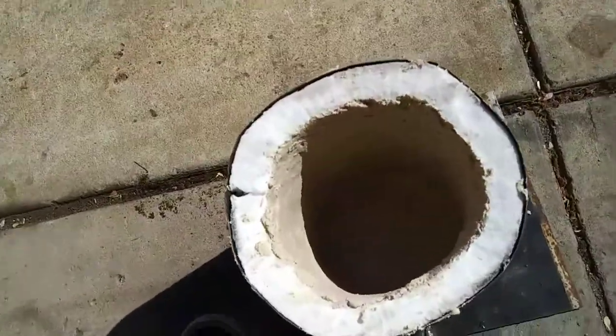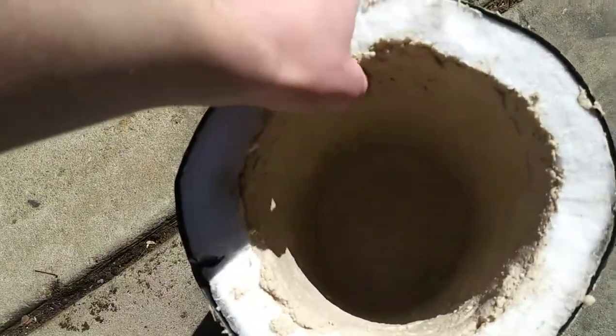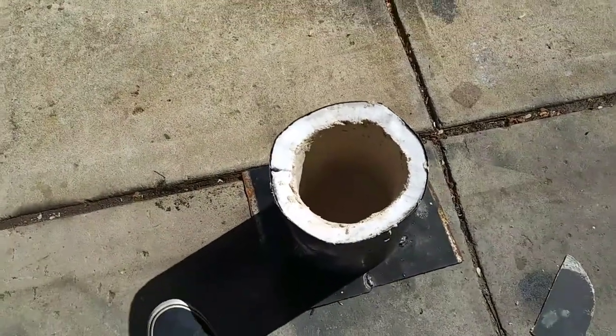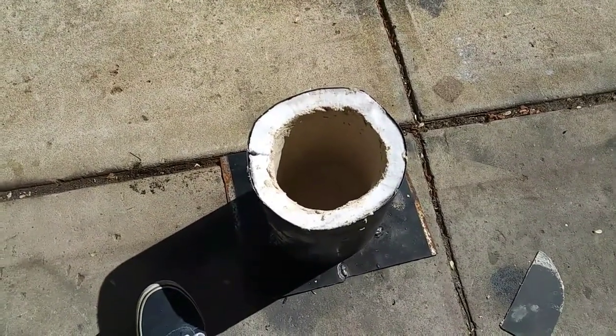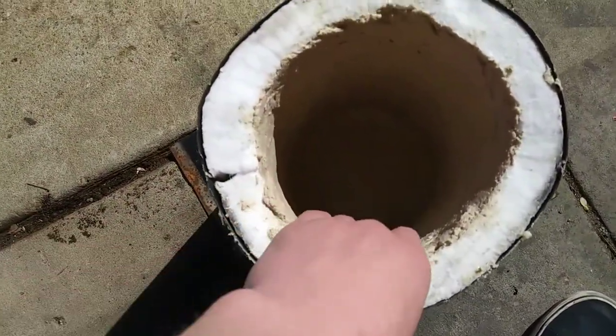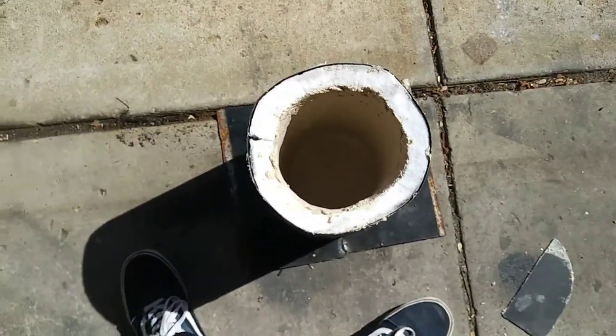It's the next day and the refractory seems to be pretty hard. It doesn't feel completely dry, but on the bottle it says there's no required set time, so I'm assuming that means as long as it's solid and not dripping off, it can be used. I'm going to heat it up and see how it goes.